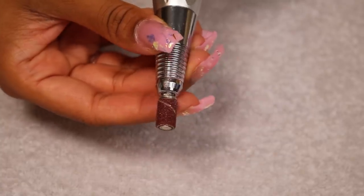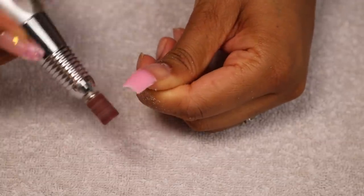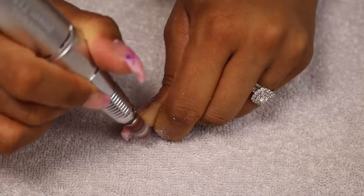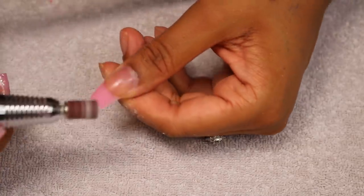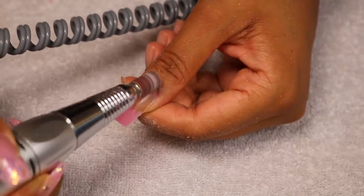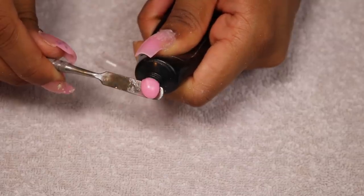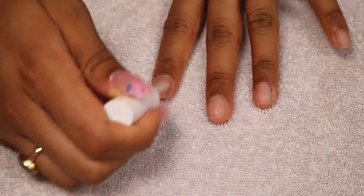When you pull the nail form off it's just so sleek and shiny. I'm going to use a gritty nail head for my electric filer to shorten the nail and shape it into a coffin shape. You can use a normal nail file but this is just way quicker. I'd definitely recommend wearing a mask because a lot of dust gets everywhere. I'm making sure both thumbs are the same length and going around the cuticle areas to make sure there's no poly gel touching my cuticles.